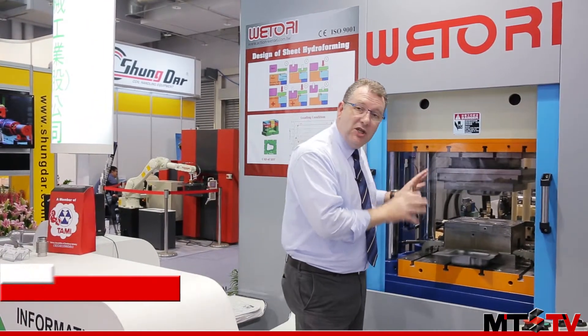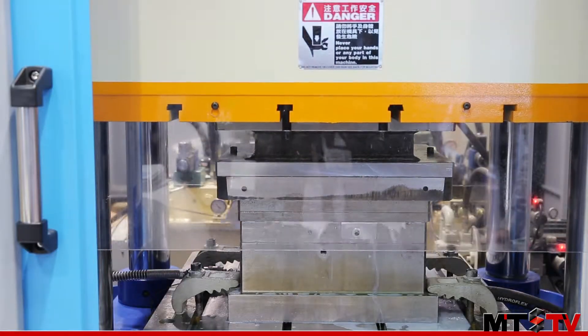We're here today at Wittori and we're having a look at one of their new presses. This is a hydroforming press — actually a test press, but it shows you the kind of results that you can achieve using the hydroforming process.